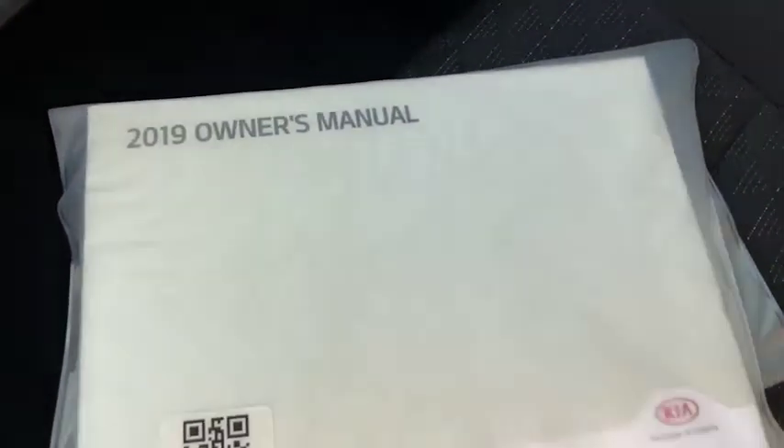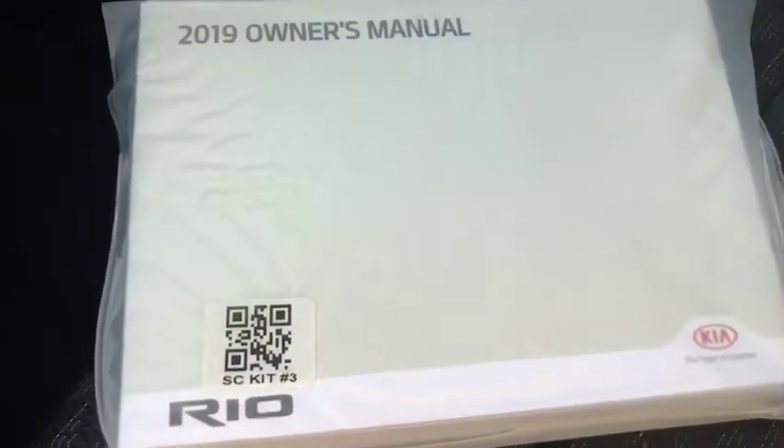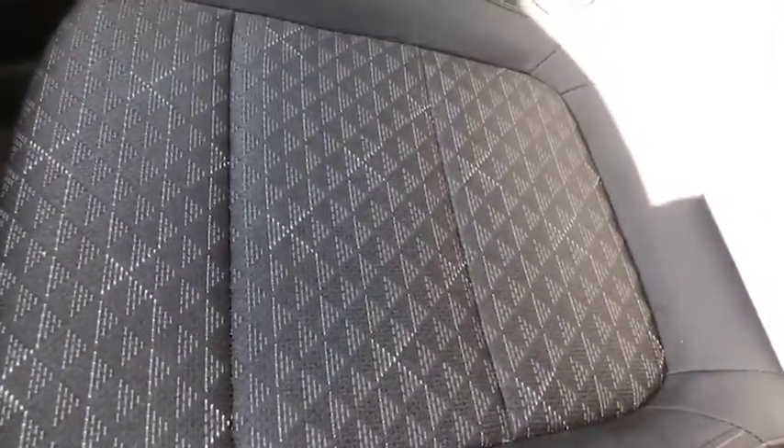This is your 2019 owner's manual for the Kia Rio. A closer look there at the seat design — the sun is shining in a little bit. Let's hop in the back seat.